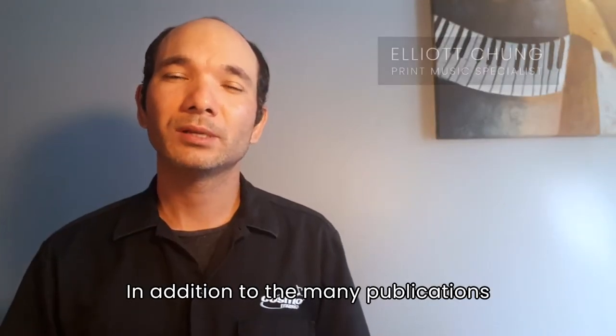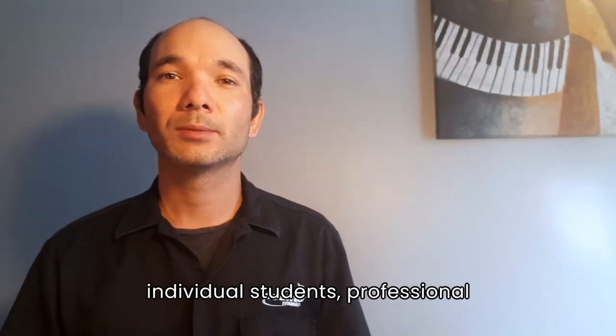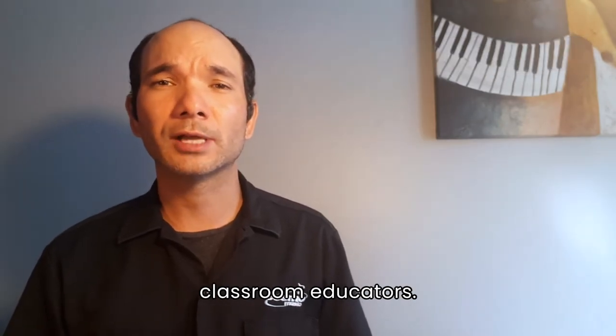Hi, everyone. In addition to the many publications that we carry for private studio teachers, individual students, professional musicians, and hobbyists alike, we also carry a wealth of resources for classroom educators.